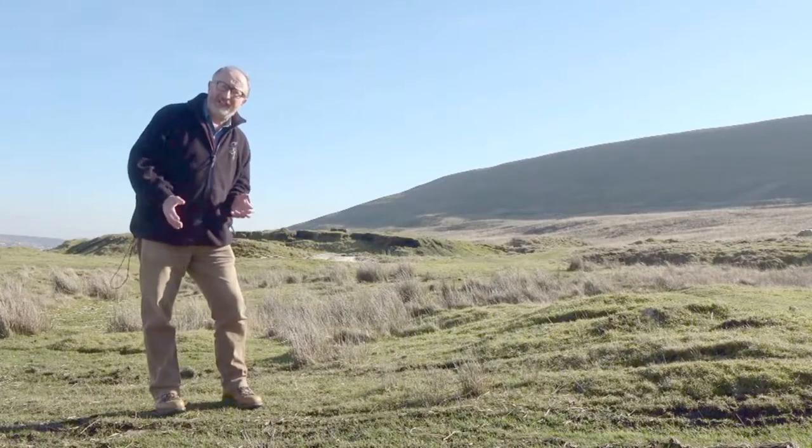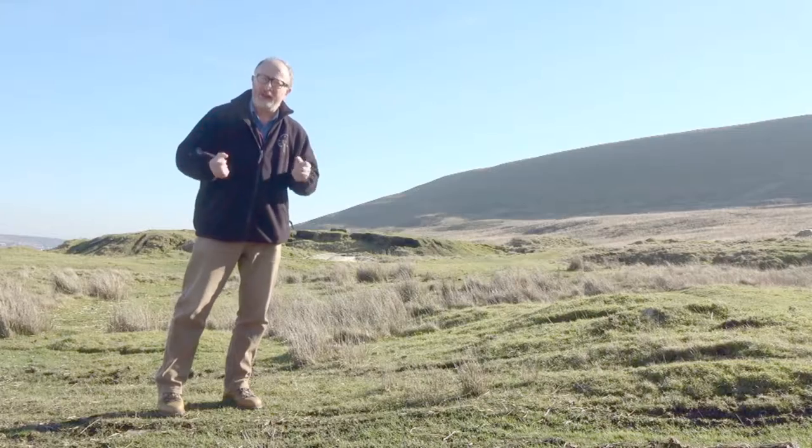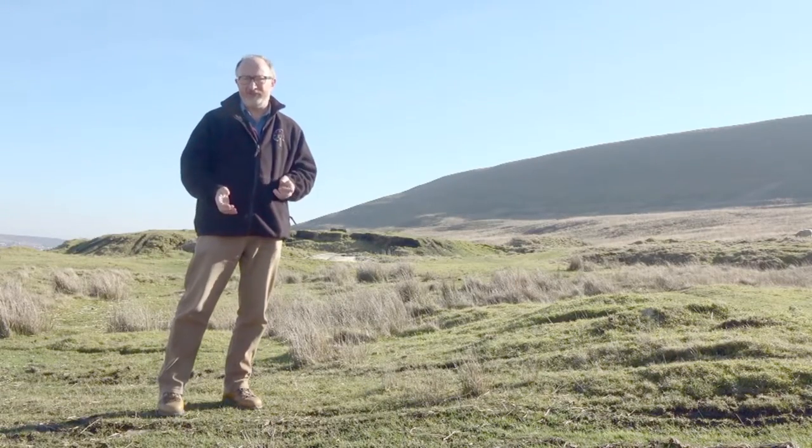Hello. Just behind me is the site of Milvrine Colliery, Blaenavon. I have to confess I've walked by here many times without understanding the true importance of this location. The main buildings were just here and to get some idea of the scale of the operation, think about Big Pit. This coal mine employed hundreds of miners.